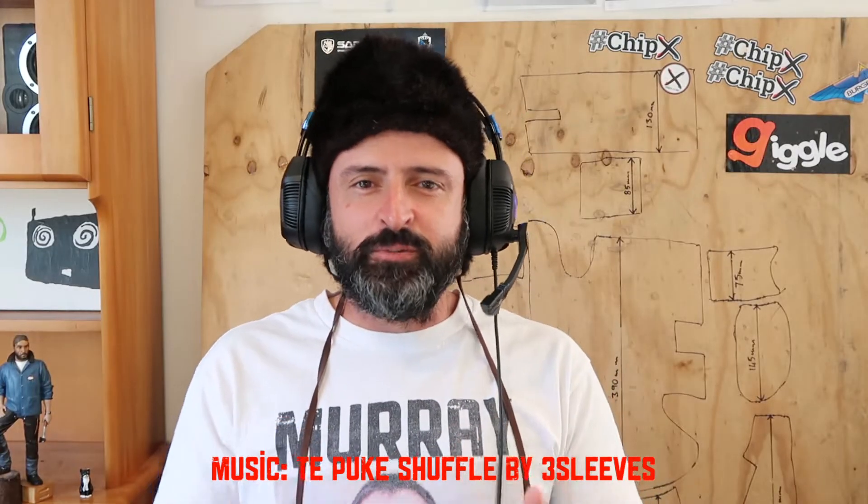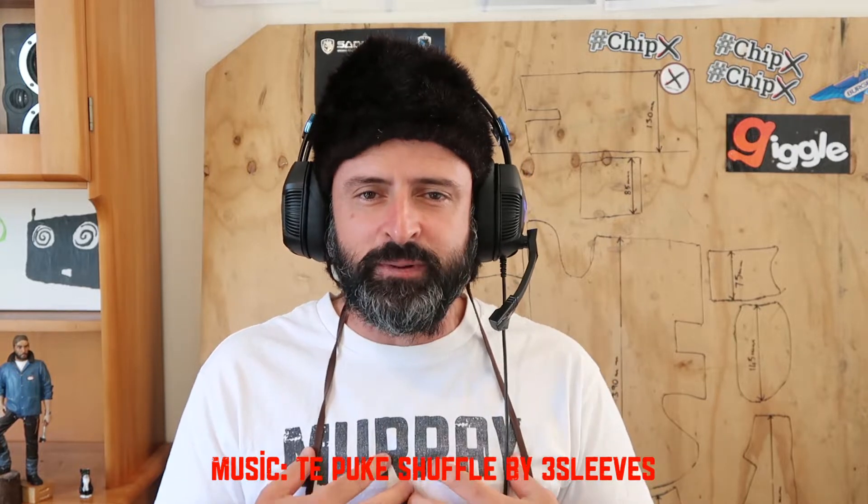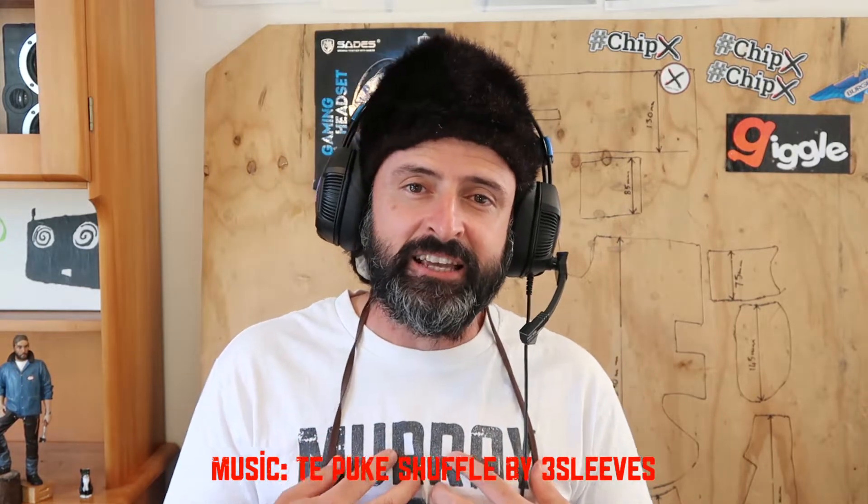Hey YouTube, welcome back to Stupid Robot Fighting League. My name is John Espin, inventor of Stupid Robot Fighting League. I must apologize for this video — I forgot to hit the record button straight away on my cameras. So the fight as you see it will be 30 seconds in, but you've still got about a minute 30 seconds worth of fight and it's a good fight. This is fight 3 out of 3 at the Oktoberfest at the Te Pukki Baptist Church. Enjoy!